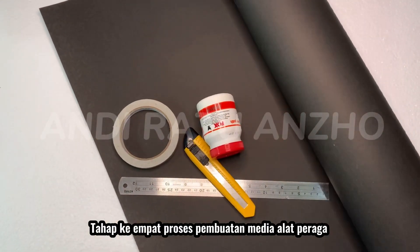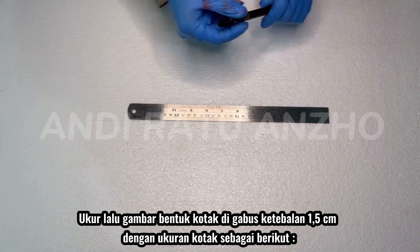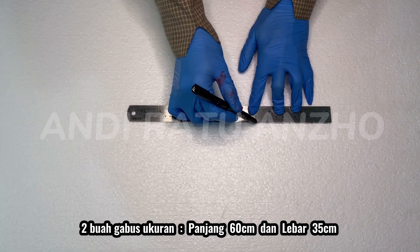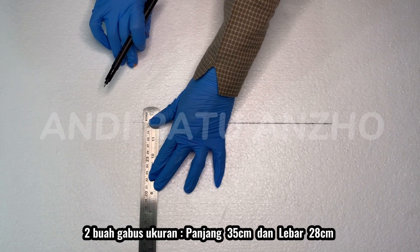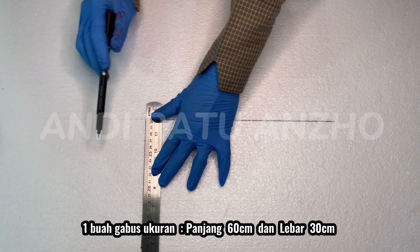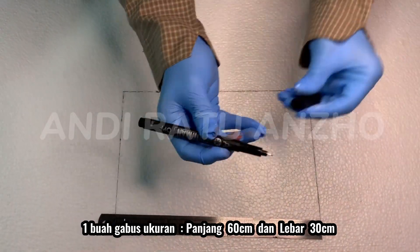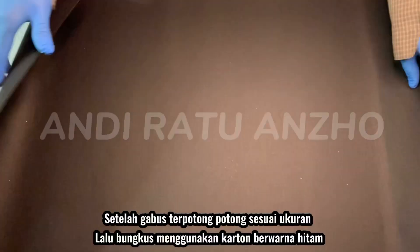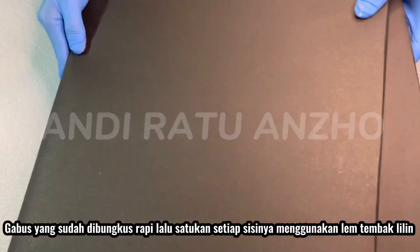The fourth stage is the process of making props media. Make sure and draw a box shape on the cork with a thickness of 1.5 cm. The size of the box as follows: two cork pieces with the length of 60 cm and width of 35 cm; two cork pieces with the length of 35 cm and width of 28 cm; one cork piece with the length of 60 cm and width of 30 cm. Use a cutter to cut the cork. After cutting, wrap it in black cardboard. The cork which is neatly wrapped will be attached on each side using hot wax glue.